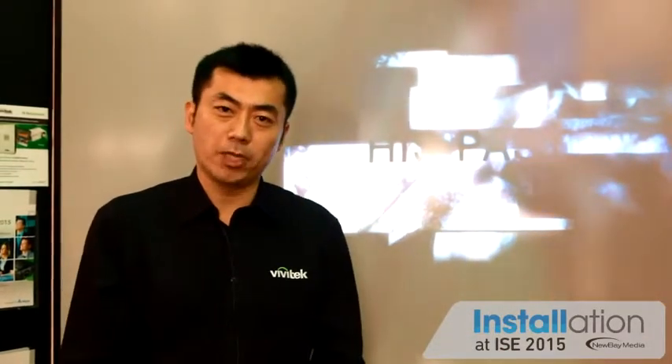So this is about the wireless communication we have at Vivitech. Thank you very much for your attention — visit our website for more information. Thank you.